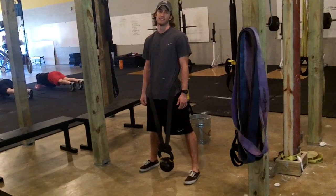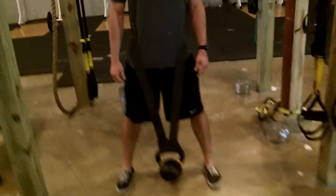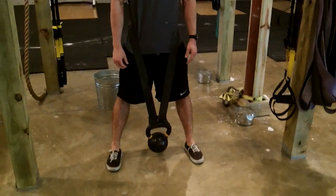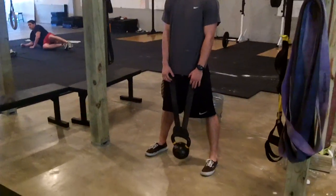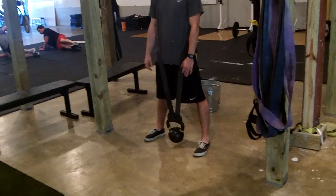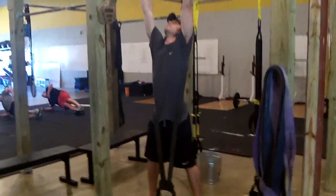I want to talk about the different ways to weight the pull-up. You'll notice Lambert has what we like to call the bull set-up here — that would be with the band there with the kettlebell. So it's the bull set-up weighted pull-up. I'm going to go ahead and let him do that first.